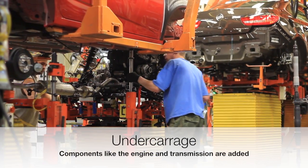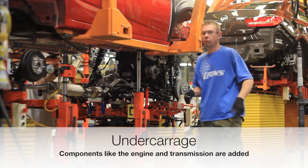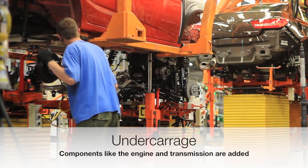The undercarriage: the most important parts of a car, like the engine and the transmission, are added to the frame of the car.